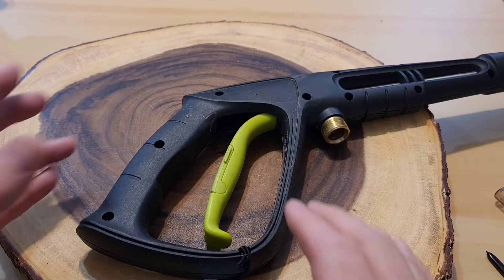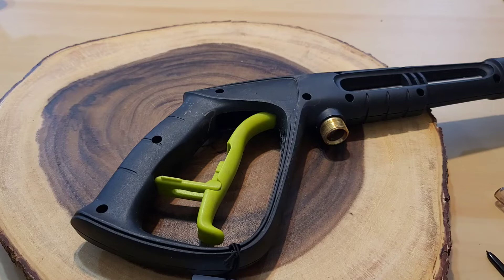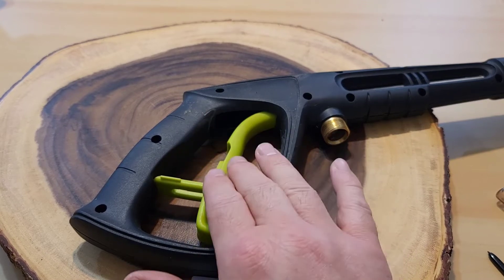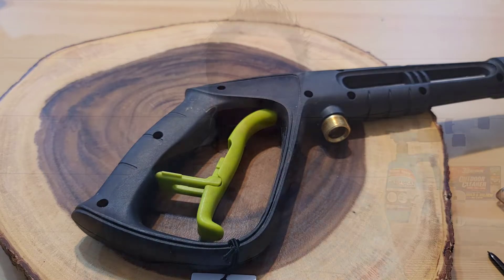I do appreciate that they put a little safety feature here where you can lock your trigger. I have a child who loves to play with things, so this way if the unit is outside plugged in and turned on, he's not able to grab it because there is a lock. That's a pretty cool feature.